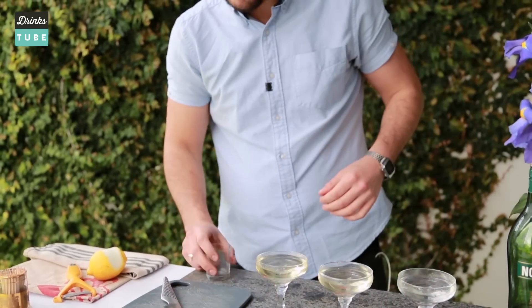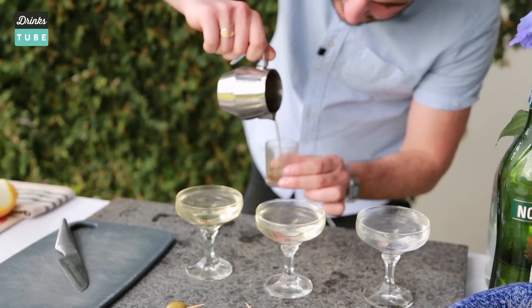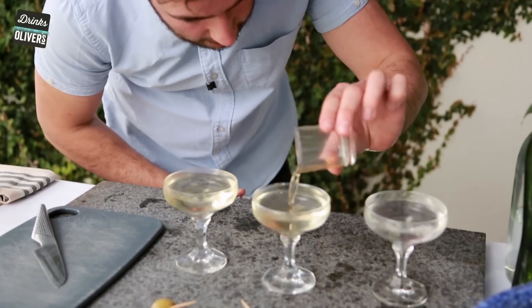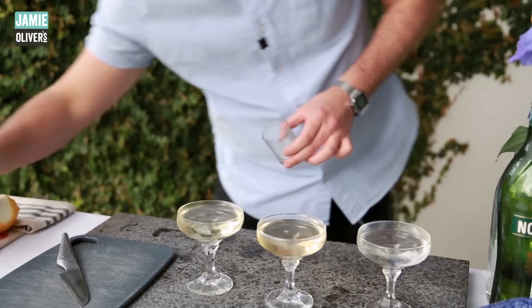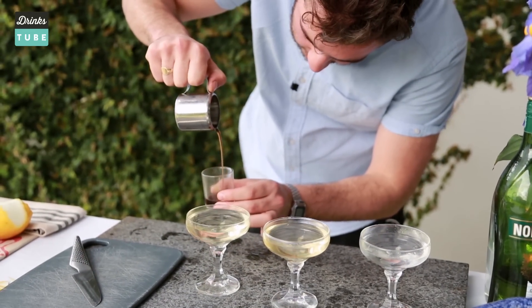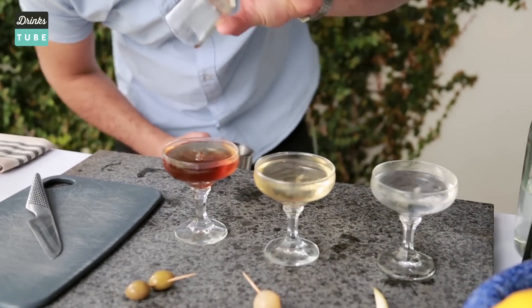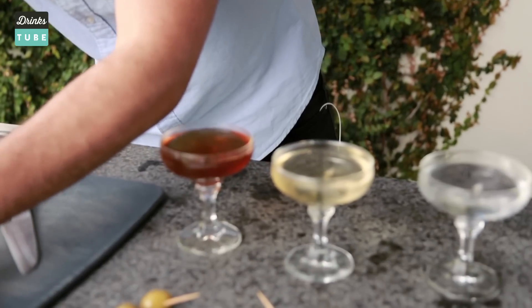We're so close, guys. But now we're going to get a little bit dirty, so children cover your eyes. We're going to add brine into the Gibson — delicious onion brine. Then we're going to step over to the olives and make it extremely dirty. About 10ml into the Gibson, about 15 to 20 into the dirty olive. You can see the colour of each.